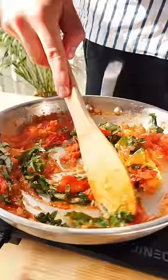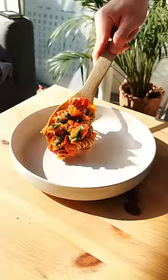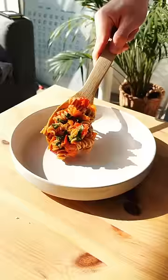Add some basil to finish off the sauce, and then throw in your favorite pasta. I went with some protein fusilli. Plate that up and hit it with just a bit of parmesan cheese if you're into that. Now go and make this for your best friend tonight, because...